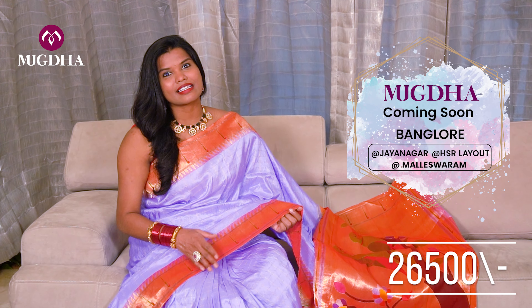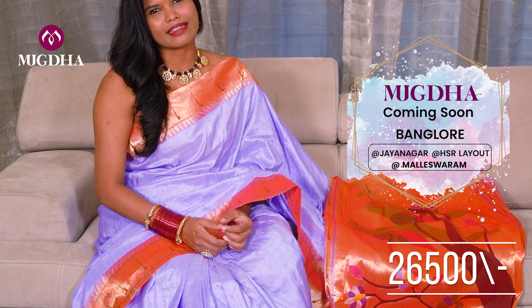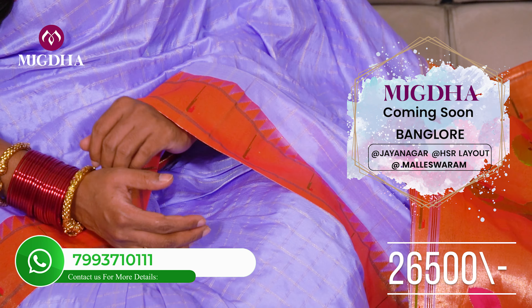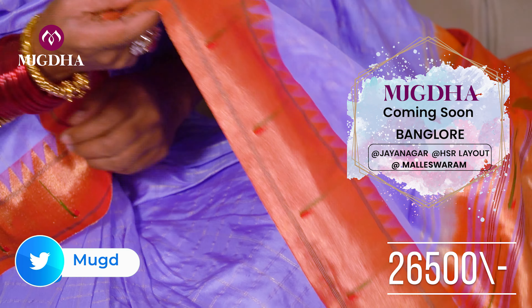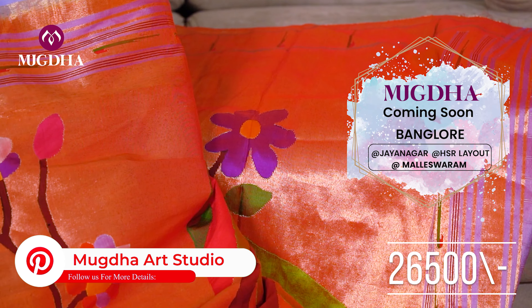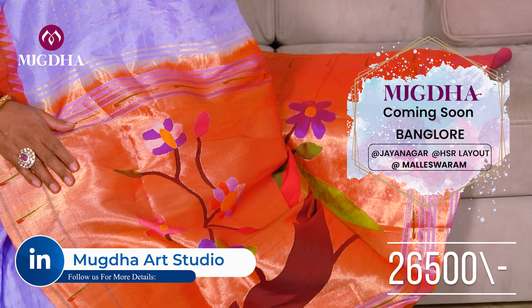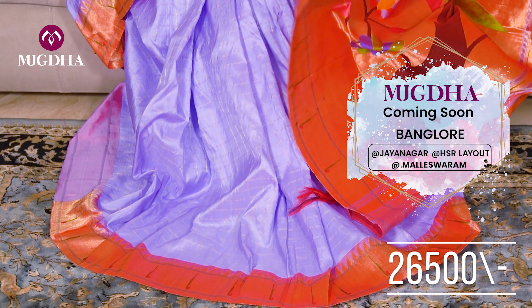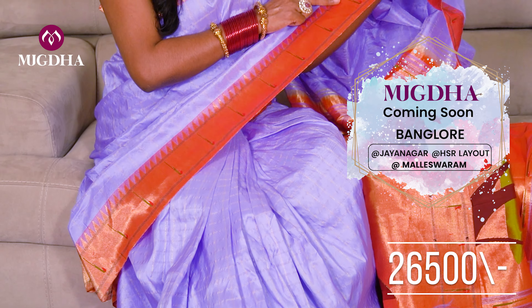This saree is a lilac pastel color. The pallu and everything is so rich in this. This is how the pallu looks. We have a lot of colors in this and I will show you the colors also.